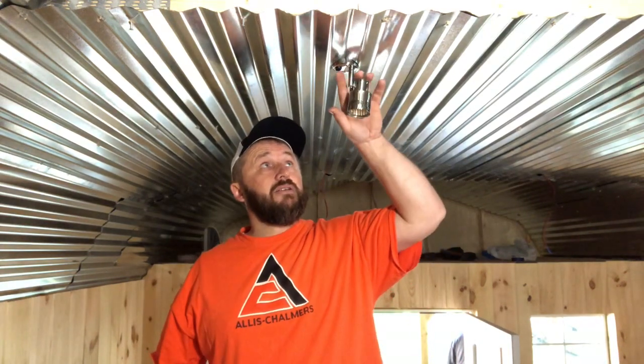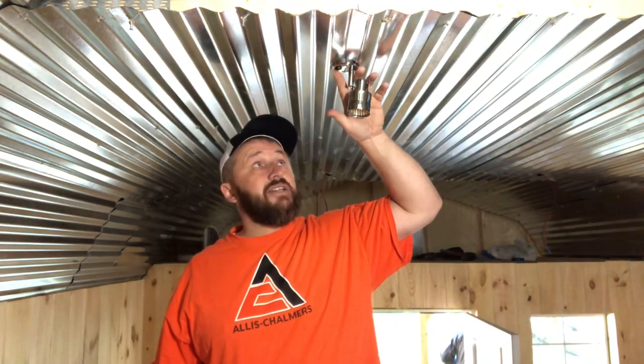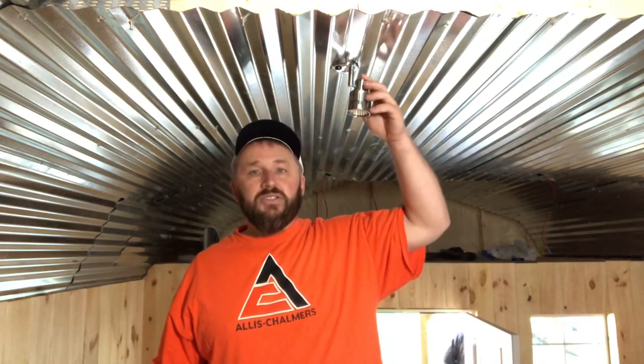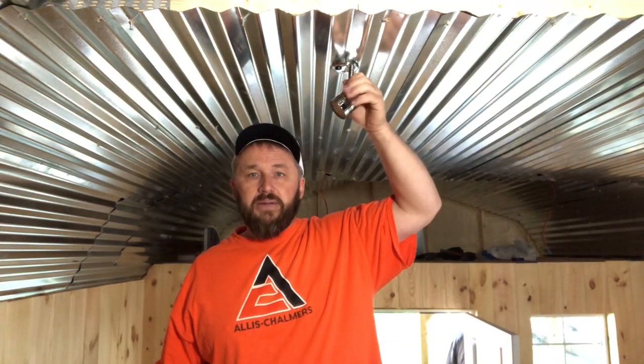I'm not going to film me putting the rest of them in, but I'll show you what they all look like when we're done. For the interest of time I don't want this to be too boring — you guys get the idea of how I'm installing them. Then I'll show you how I do the control panel, and that'll be a good start to giving you an idea of how I've opted to light my cabin.